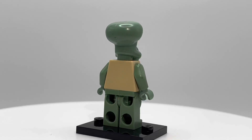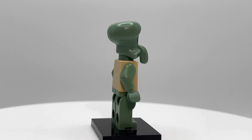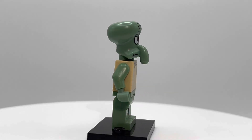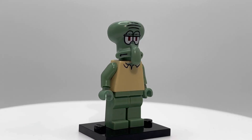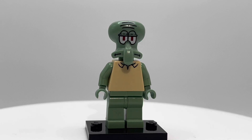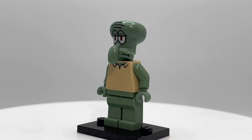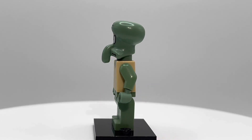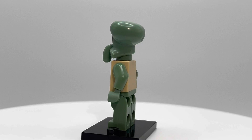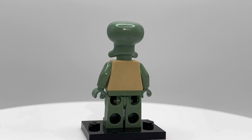There was a Squidward release slightly before this one, which had a standard printed head on it, but LEGO decided that this modified head would go better with the character, and honestly I have to agree with them. The custom molded head really captures the look of sadness that Squidward is known for. He's got the big nose, he's got the oblong head. I think this look just captures the character better than a face print ever could, and I usually don't like modified heads.